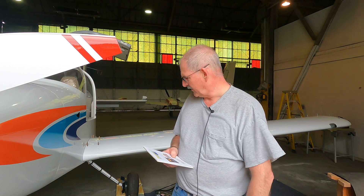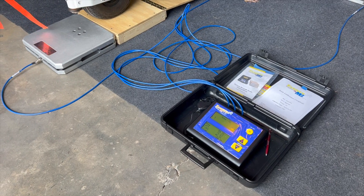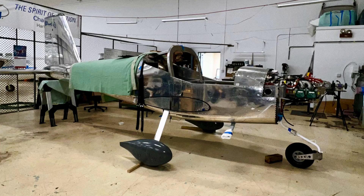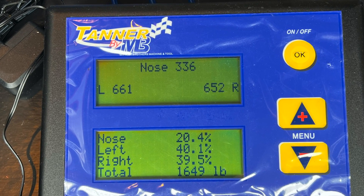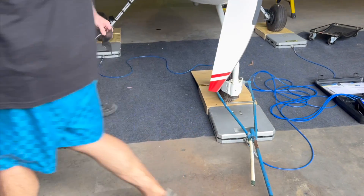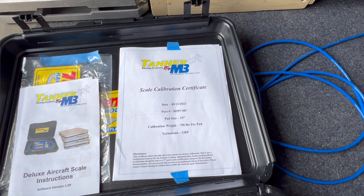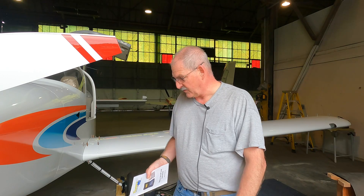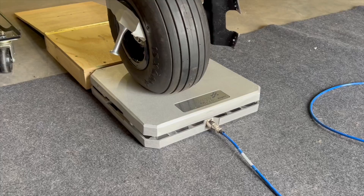We're here today to weigh an RV-10 getting ready for its first flight — it has to have its weight and balance done. Our local EAA Chapter 166 purchased a set of scales specifically for doing weight and balance on experimental aircraft. I found this Mitre Brothers machine tool scale, which makes car scales — four pads for weighing race cars — but they also make a derivative for airplanes, for either tri-gear or tailwheel. This model was very economically priced, it's certified and calibrated, and has several nice functions: a nose wheel or tail wheel mode, a center of gravity function, and it gives you the weights on all three pads.